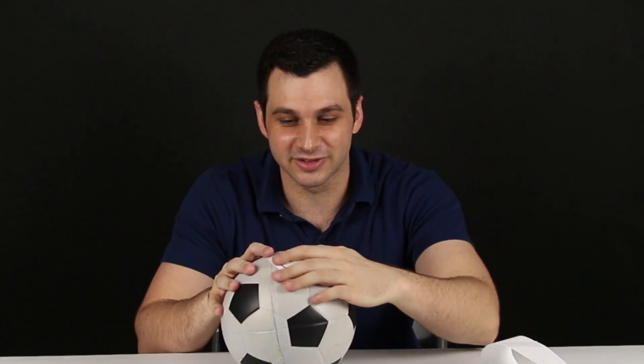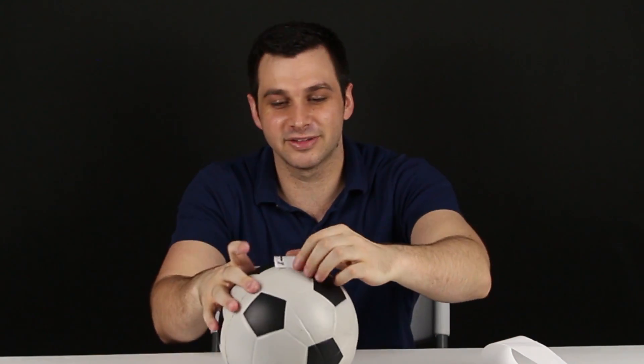If you take the surface of a sphere, for example, this is orientable because any creature living on that surface can take a walk, reorient itself, come back to a starting location, and not have its sense of direction completely flipped. The same goes for a torus or a cylinder — most shapes you're familiar with.